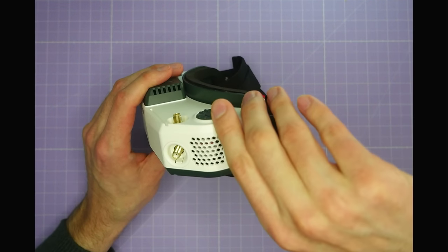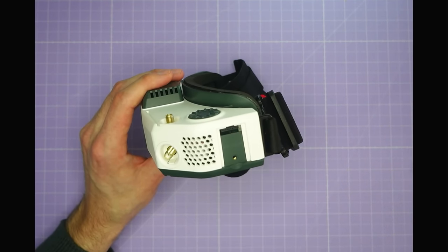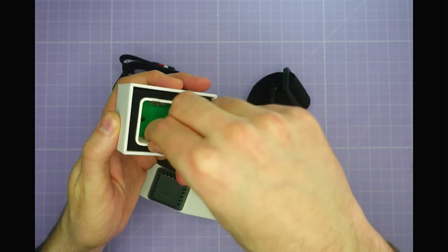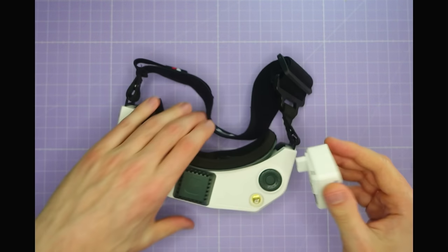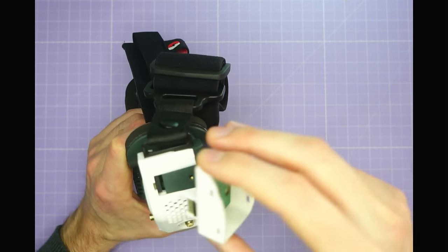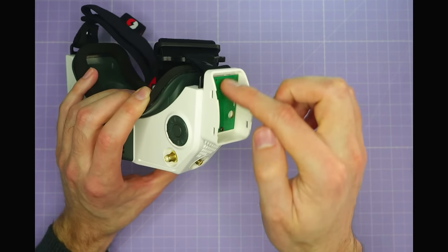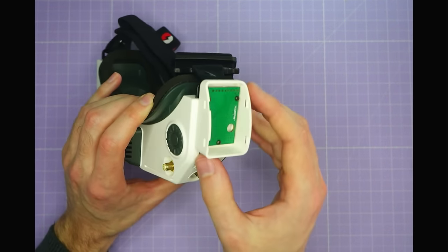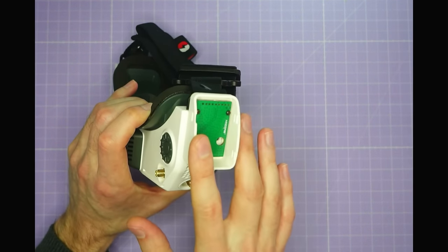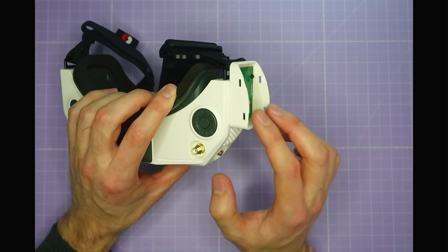Coming over to this side, there is a little plastic cover for the analog module bay, which is available separately. It's really simple — the module bay just plugs in on the side of the goggles. You have to be careful because these are quite narrow pitch pins, but if you get them nicely lined up it will slide on. Then you fit your module in here and close it up with a standard module cover. So if you're using an analog module like for a Fat Shark goggle, that will fit on there and looks really neat on the side.